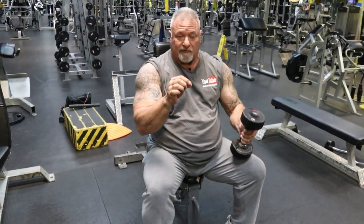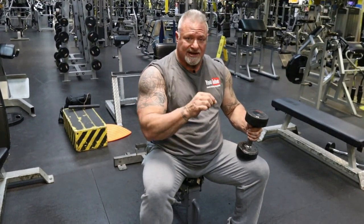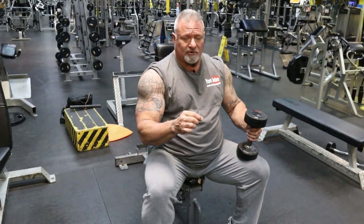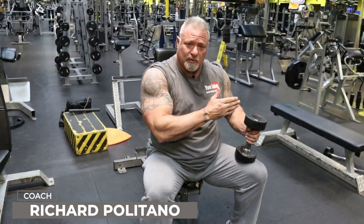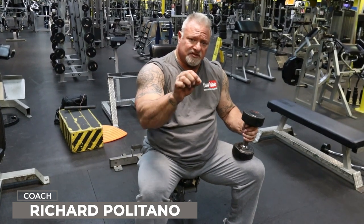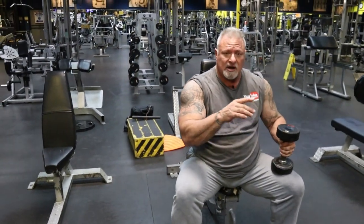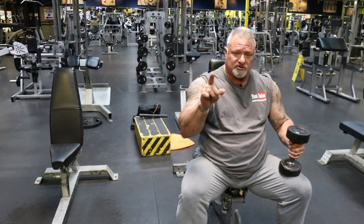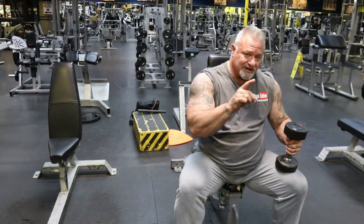If the muscle's not engaged during the exercise, you're wasting your time and putting yourself at risk for injury — that's the last thing you want. You don't want to get hurt because it can sideline you. You can tear a muscle, you can tear a tendon. That'll keep you out of the gym for weeks and months. If you follow the tips I've showed you with the exercises I just demonstrated, I promise you're going to get good results. You've got to stay focused and stay regimented.